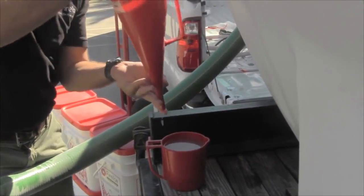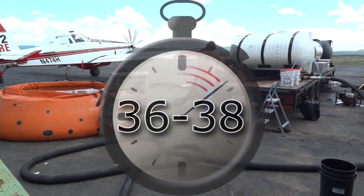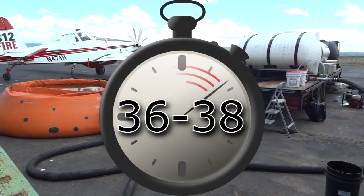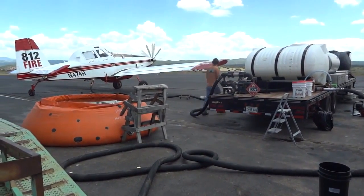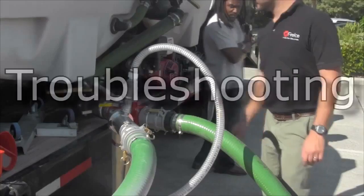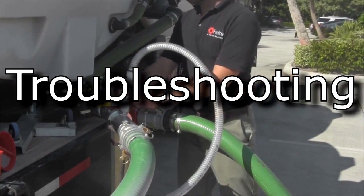Stop the stopwatch as soon as the gel reaches the line near the top of the cup. Fire Ice HVOF and Fire Ice HVBF should be between 36 and 38 seconds for effective air tanker gel. If the gel is too thin, recirculate the mix tank and add additional powder. If the gel is too thick, recirculate the mix tank and add additional water.